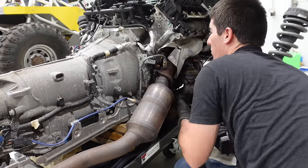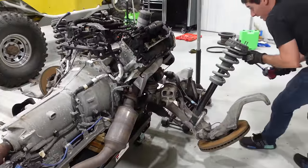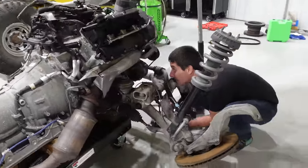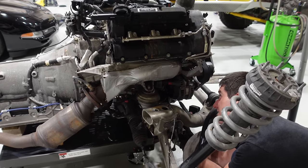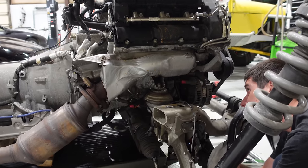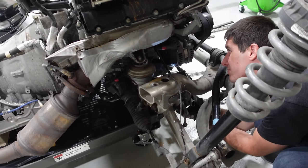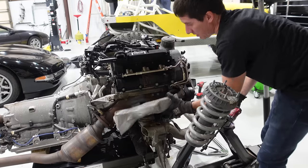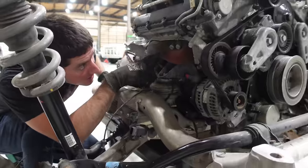Jag went all the way in hiding the bolts to these heat shields - they are buried way up inside here. The other one is all the way up behind the alternator. These are all eights, and without a swivel socket you're going to have a hard time taking these things off.